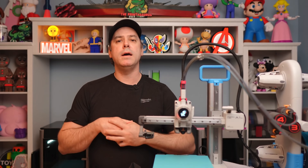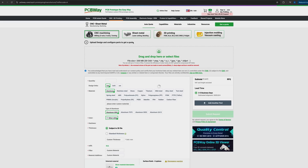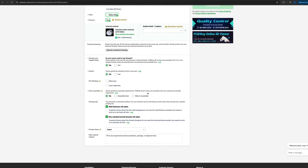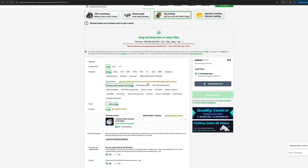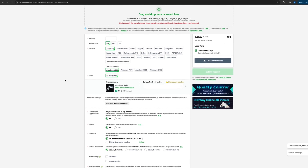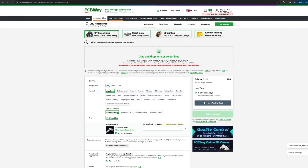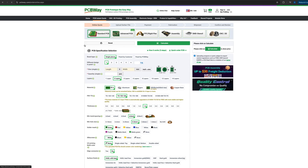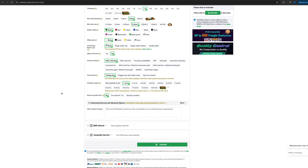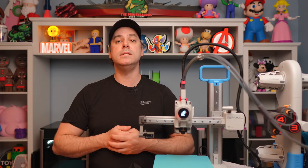Today's video is brought to you by PCBWay — PCBWay.com. It is prototyping the easy way. Use their 3D printing services for all of your prototyping needs or any mass production you may need to do. They also offer CNC, and if you need a PCB, well, they do that too. Check them out at PCBWay.com.